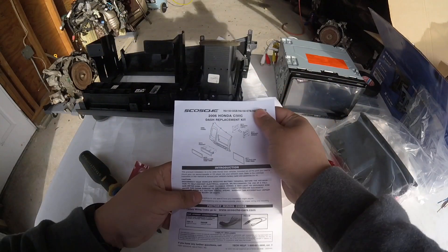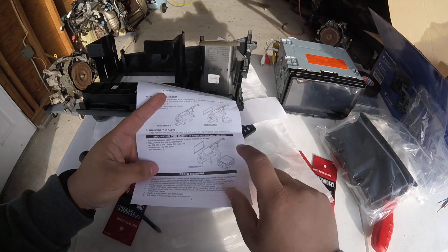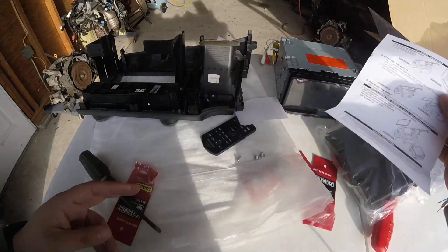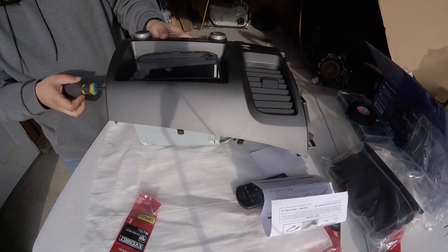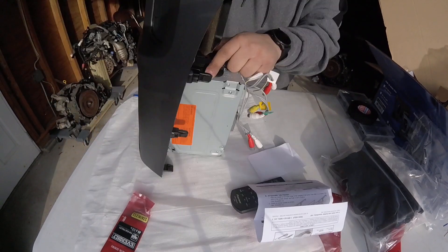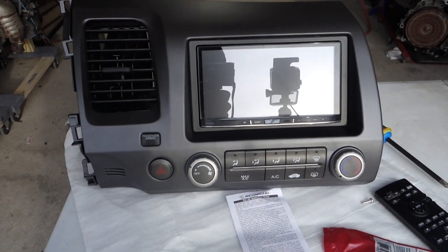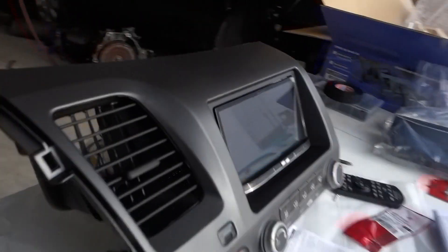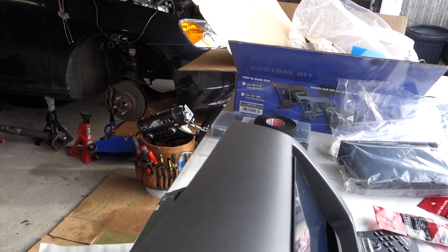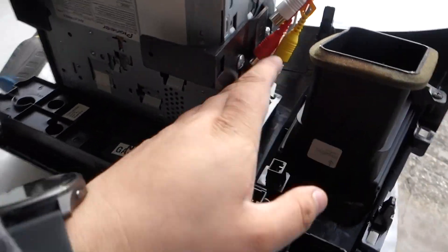Here are the instructions and the adapters you're going to need — those tabs go down and are supposed to help secure the radio. Here it is with the radio in and all the pieces transferred. A few tips: you want to do your switches first, then put in your radio, then put in the vent — because the vent gets in the way of where you would screw the radio in.